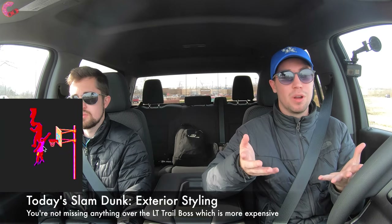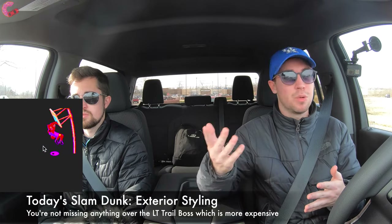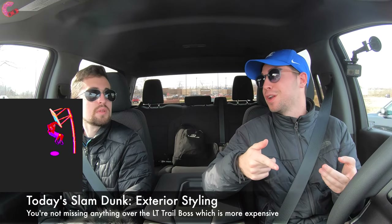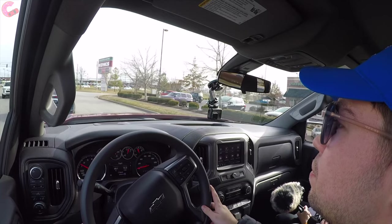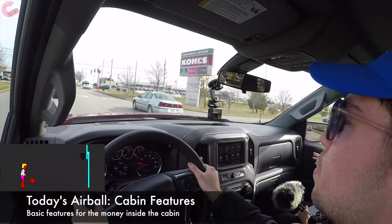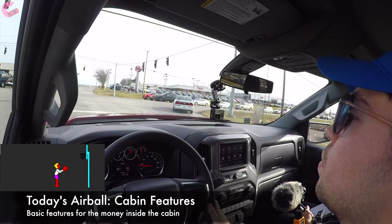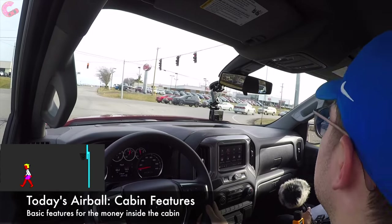The slam dunk of the Custom Trail Boss is its exterior styling — you're really missing nothing over the LT Trail Boss, which is quite a bit more expensive, and the front end of this one is arguably even better. It's a really handsome truck and everyone who's seen it has said the same. On the airball side, the cabin features are pretty basic, which makes sense given this is based on the custom trim level.